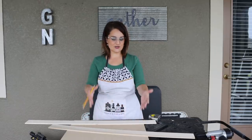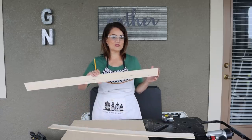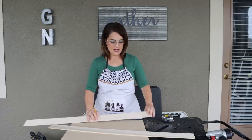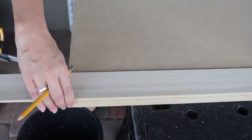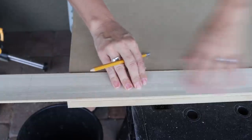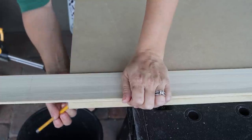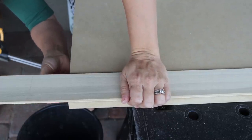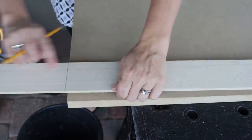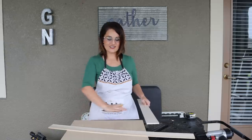Now we're gonna add some trim. I picked this up at Home Depot for a couple of bucks. All we're gonna do is lay it on top, make sure it's flush with the edge on both sides, then take our pencil — this is a little trick I like to do — and just trace it so we know how long it is.